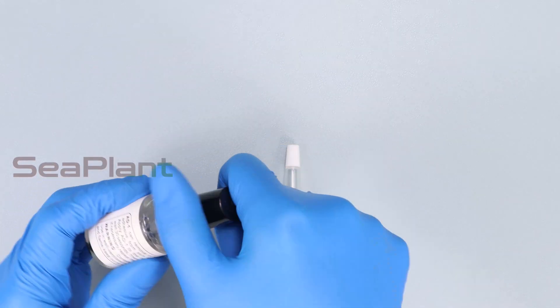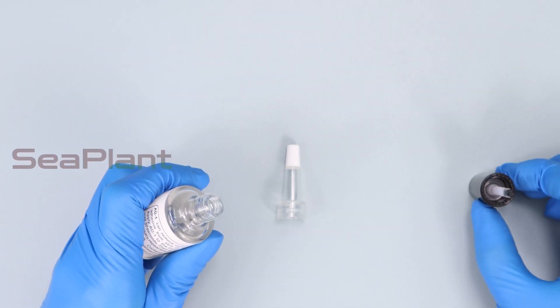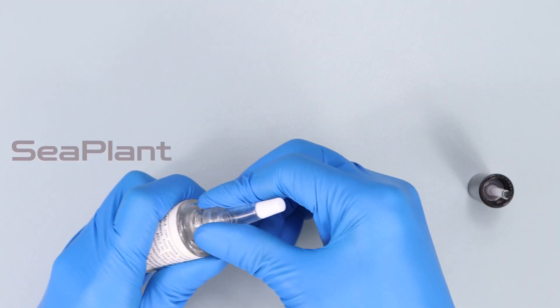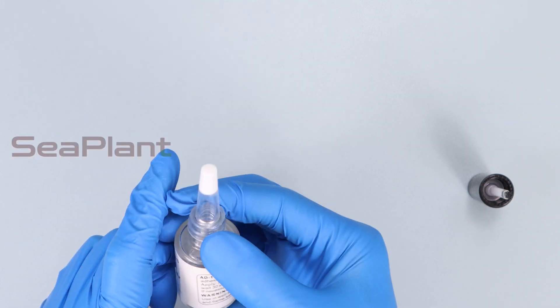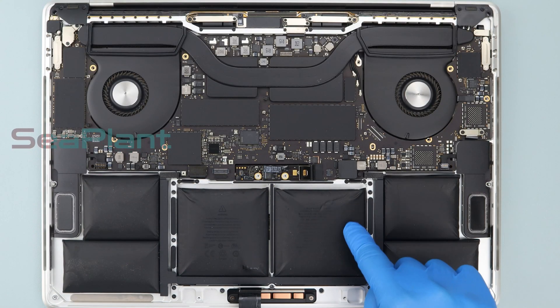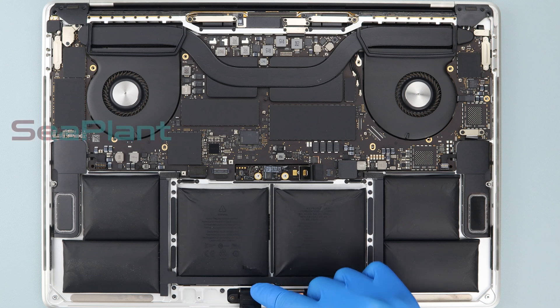Prepare alcohol or adhesive remover similar to the one in the picture for removing the battery cells. Alcohol is easier to buy — you can get it in a nearby store. Note there is a trackpad at the bottom of the middle battery cell; be careful to avoid damaging it and do not put alcohol there.